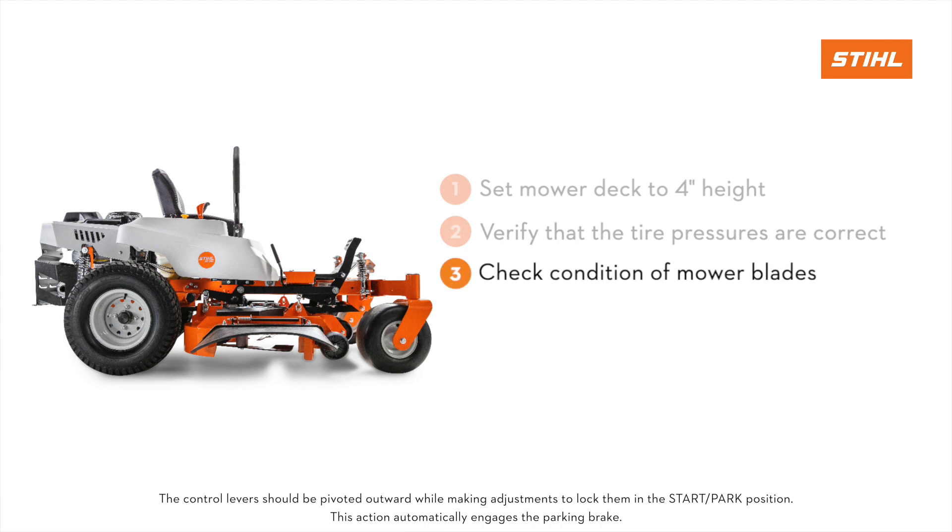Verify that the mower blades are flat and not bent or broken. A bent or broken blade must be replaced.